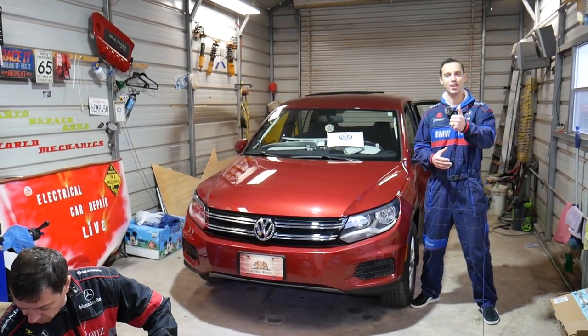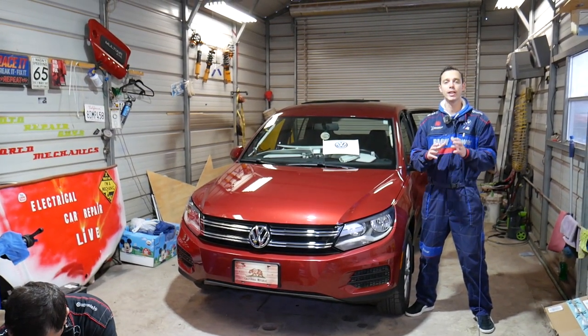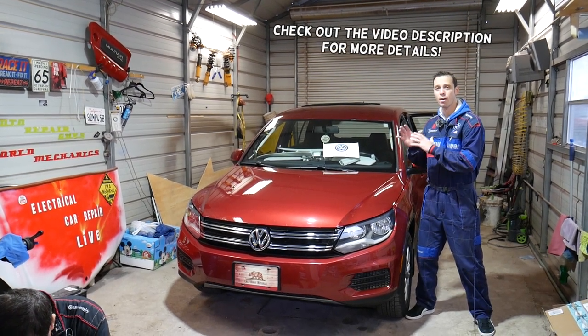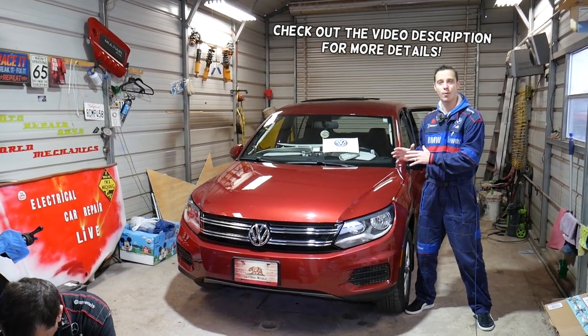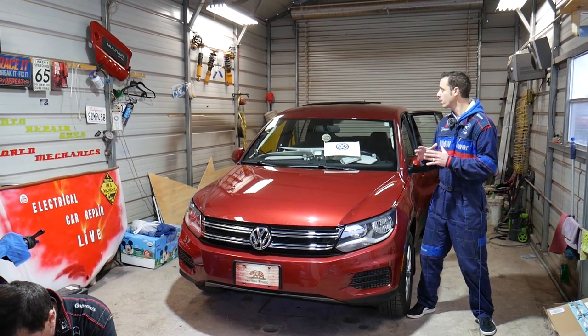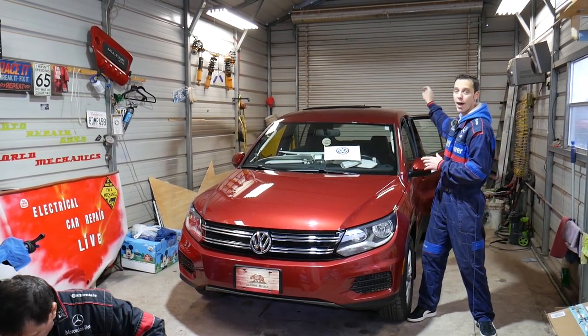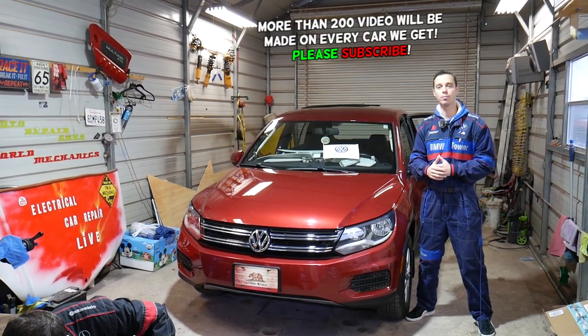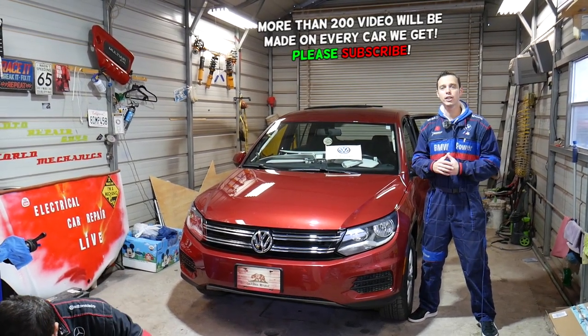Hey guys, welcome back to Auto Repair Guys. Thank you for watching and subscribing to the channel. In today's video we'll be working on a Volkswagen T1. If you have a Volkswagen T1 from year 2007 all the way to year 2017 and you need to remove or replace the roof antenna, stay with us and we'll explain what needs to be done.